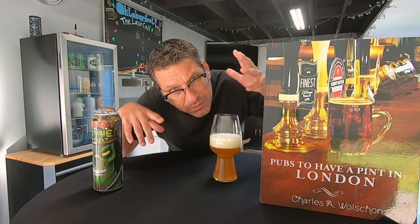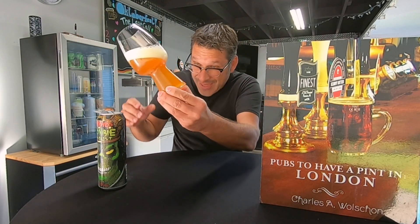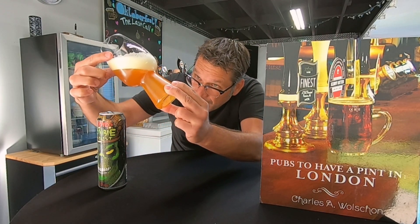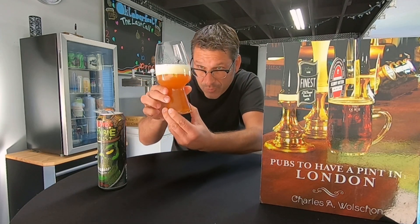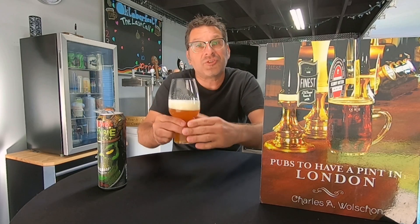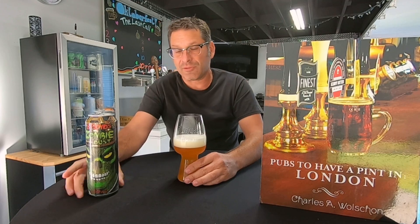The Zombie Dust — we're zombies over here. Looking at the color: that is a nice orange hue with a darker orange in the middle, and we've got just under a two-finger veil of very nice carbonation and foam on top.